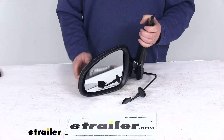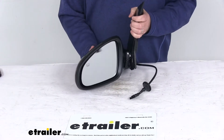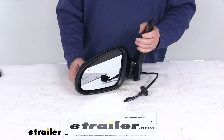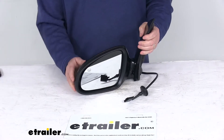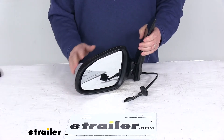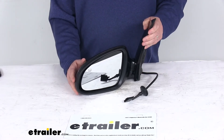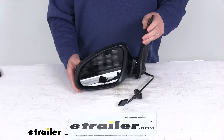Today we're going to take a look at the K-Source replacement driver side electric side view mirror with the heat function. This is a custom fit part designed to fit 2012 to 2017 Buick Verano vehicles. On a custom fit part like this, I always recommend going to our website and using the fit guide — put in your year and model vehicle, and it'll show you if this will work for your application.